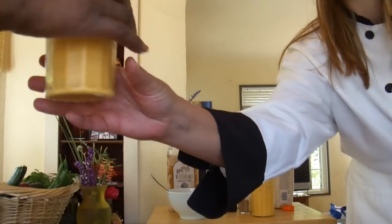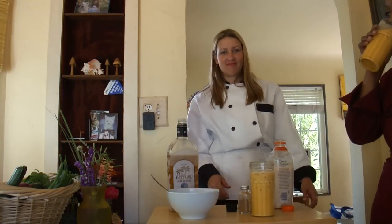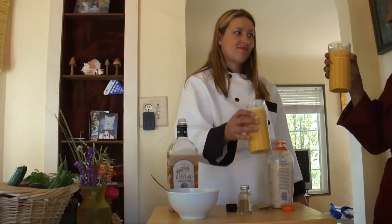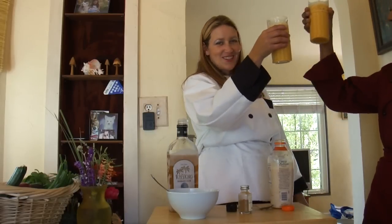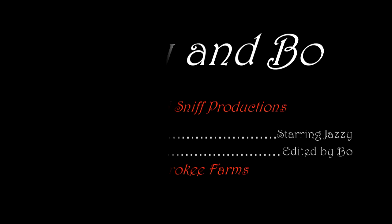Jazzy, tell me if you like that. Whoa! Get that packet! Wow, that's good! Cheers! Cheers! Thank you, Julia. Here we go. Look at all our eggs.